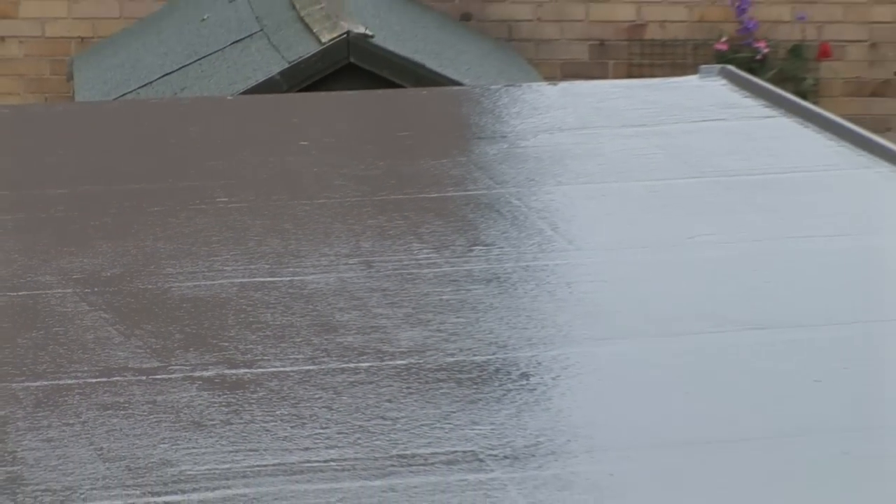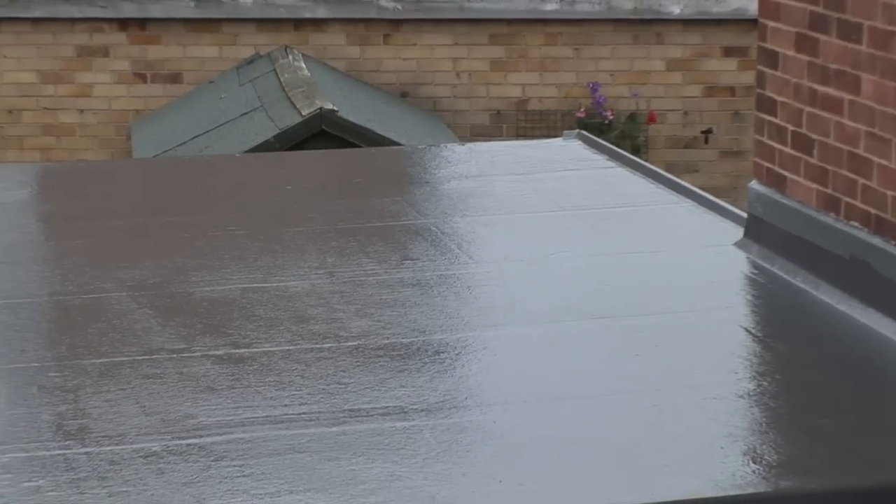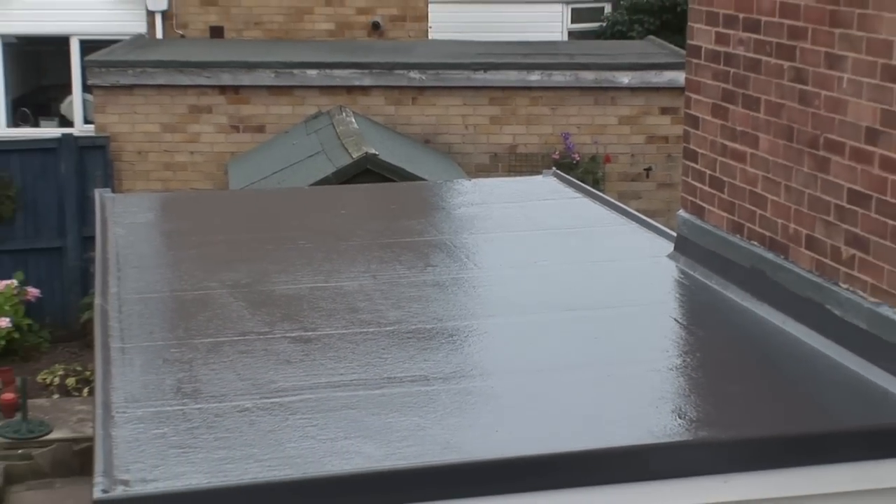We've got a GRP flat roof on our garage and we've had it for 10 years — it's absolutely brilliant. Previous to that we had a felt roof on the garage and it was a nightmare. It's been utterly trouble-free and it's definitely added value to our property. I'd recommend the product to anybody.